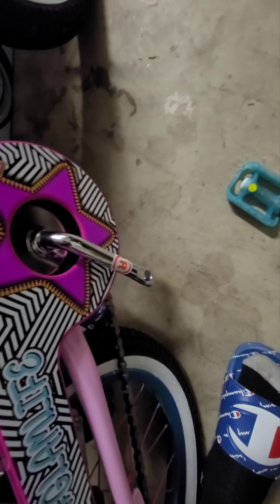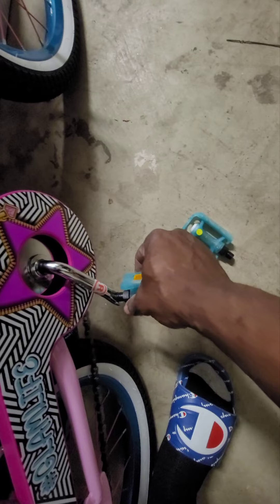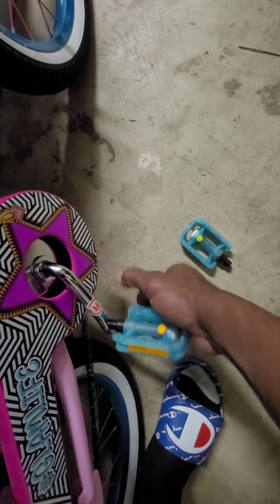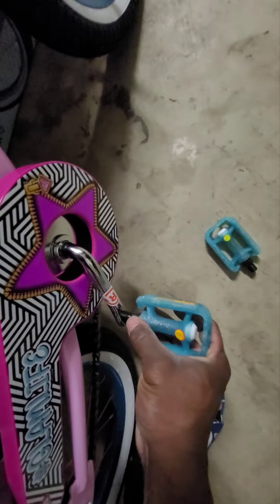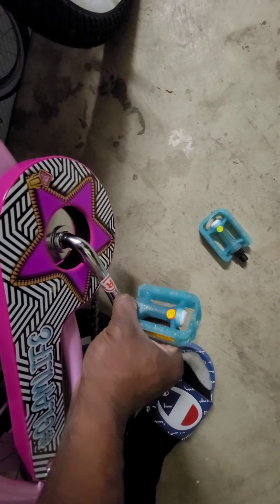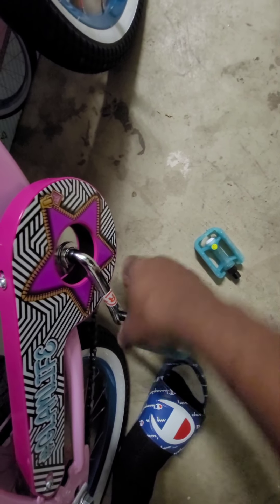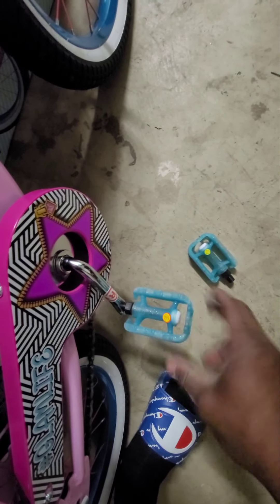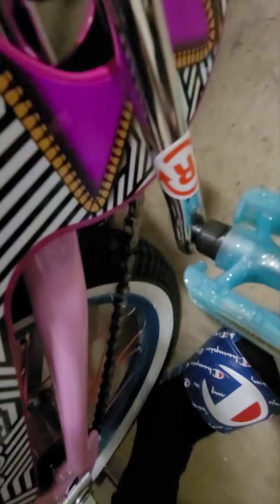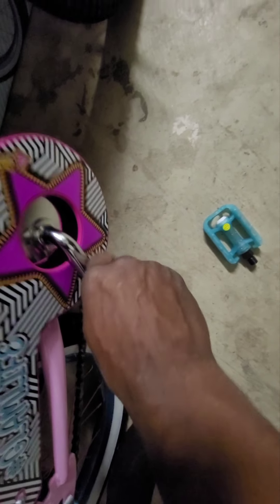Now these pedals here are marked — you've got the R and the L. Pedals are pretty tricky. You want to actually press in towards the pedal. If you turn just the outer part it's not doing anything — you have to grab this black part here, that's what controls the threading. Press in and turn that piece, because if you're turning the outer part it may catch but won't actually tighten. Go all the way in by hand first, then grab the tool and tighten it down.